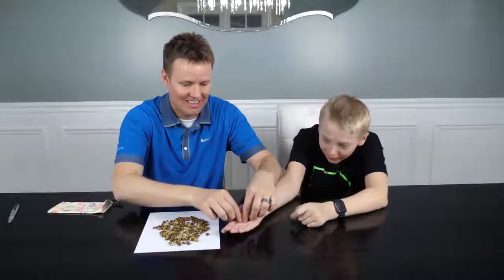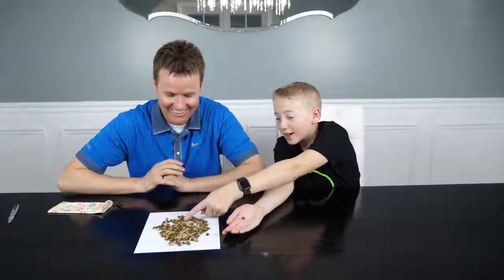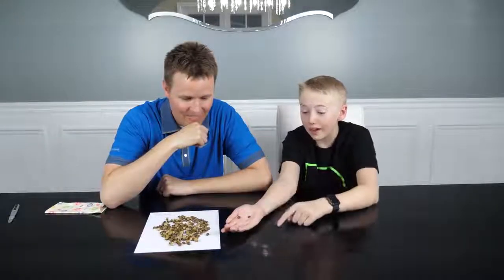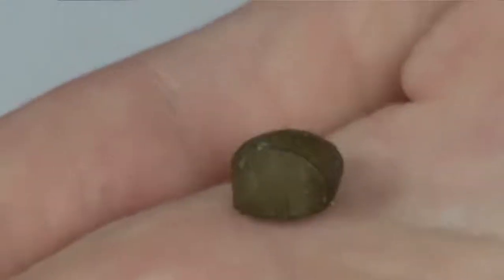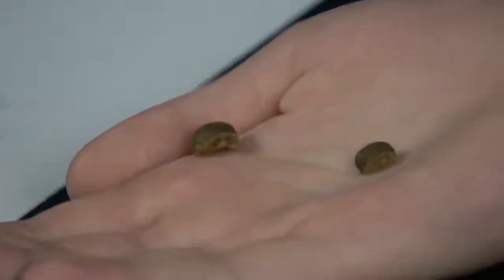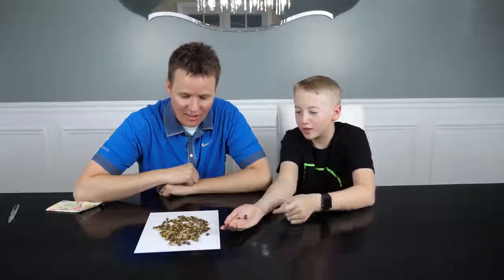Maybe that one's the only one alive. Oh! This one just moved like crazy. Another one moved in there. It's going — it's trying to get away from your hand. There is something inside of these! We didn't get completely ripped off when we bought these off the internet. That is crazy! Another one just moved. There are things inside of here!